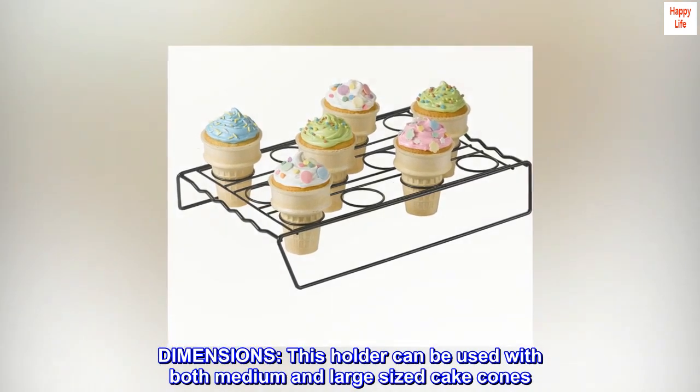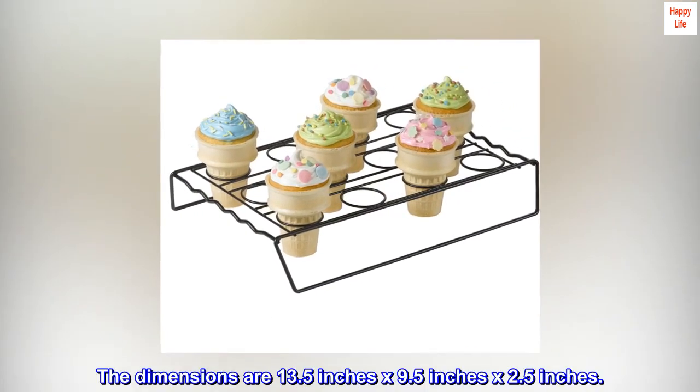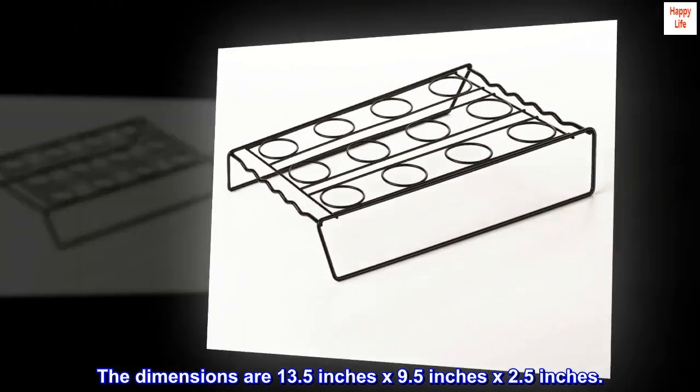Dimensions. This holder can be used with both medium and large sized cake cones. The dimensions are 13.5 inches by 9.5 inches by 2.5 inches.